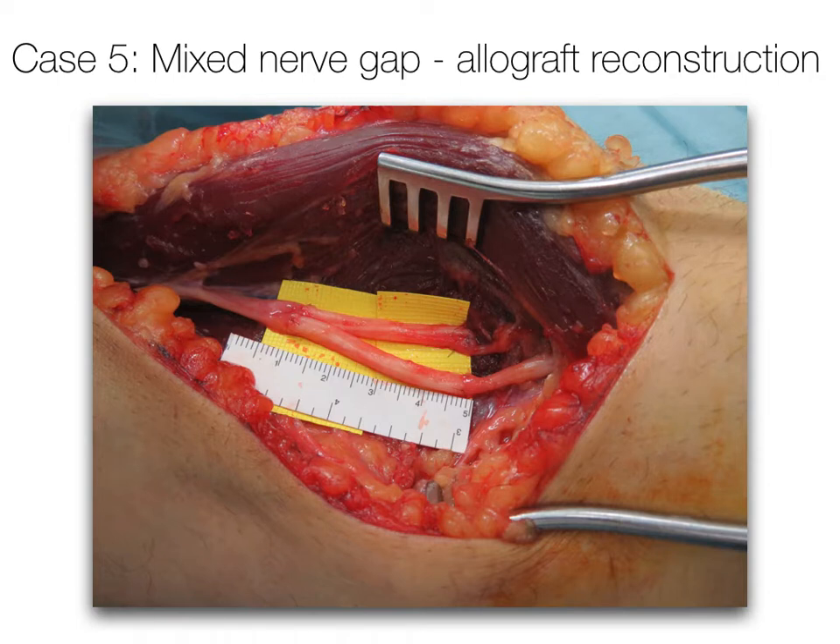The proximal neuroma was resected and the two fascicle bundles identified — one obviously motor and one sensory — from the anatomical orientation. The ECRB branch was transferred to the distal end of the posterior interosseous nerve reconstruction, as it was felt there would be sufficient motor axons given that there was no reconstruction of the supinator branches. Attempting motor recovery from the mixed proximal stump feeding the superficial radial nerve and ECRB branch would have been a challenge.